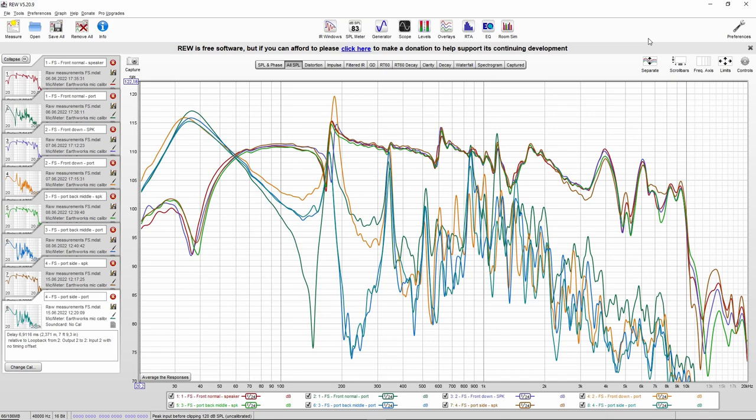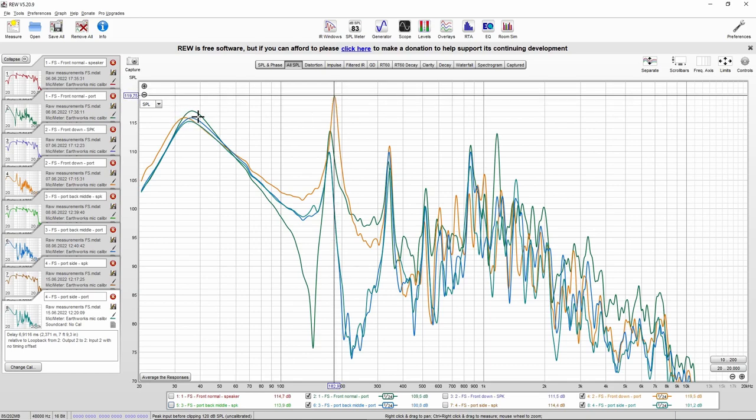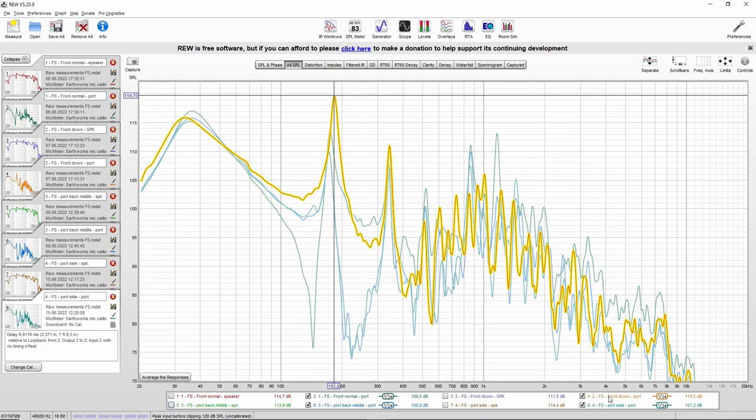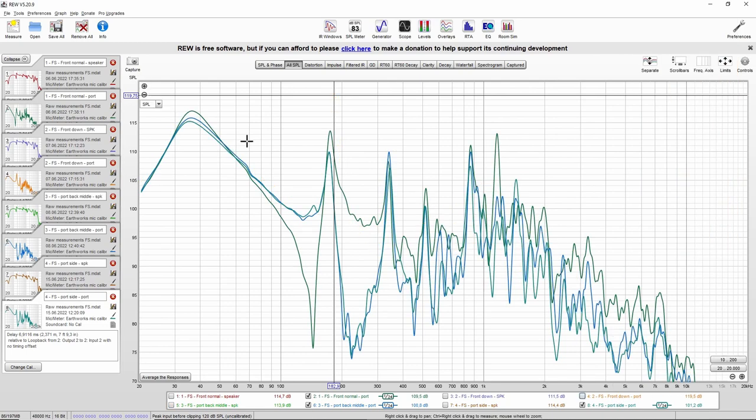Let's move on to the individual measurements — the near-field measurement of the speaker and port separately for each port location. For these measurements we can also check the distortion. Let's compare the port responses — we are left with just the ports. We can see that in some cases the output of the standing wave is larger than the port output itself, so we can imagine that this is not a scenario we want to be in. Having a port which is louder than the standing wave is beneficial because it might cover up that standing wave. The orange line — the port on the front baffle but way below — is arguably the worst response, so I'm going to tick that off.